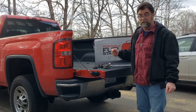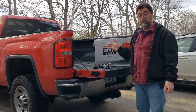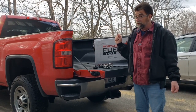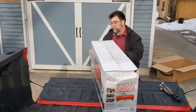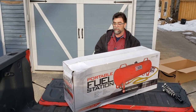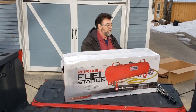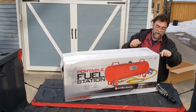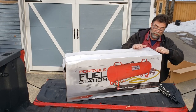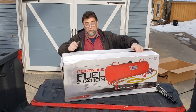It is the John Dow Industries portable fuel station. We're going to unbox this, take a look at it, and show you how it works. Then we're going to put it in place in the carport so we can fuel our tractor whenever we need to. Let's get started. It comes in this nice box. We bought it on Amazon — I'll put a link in the description if I remember.